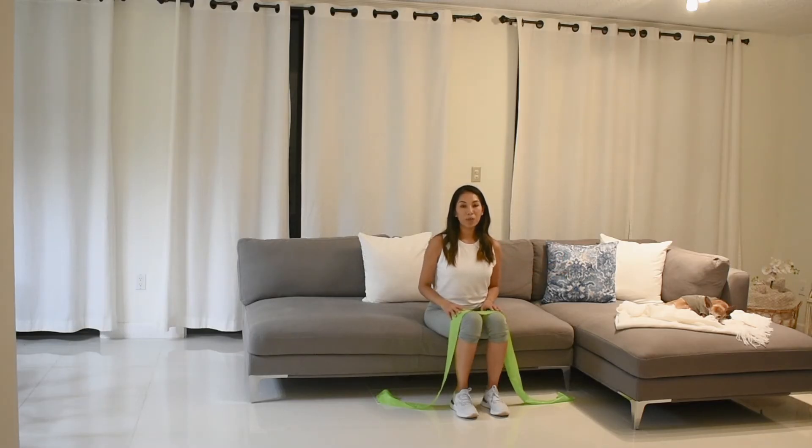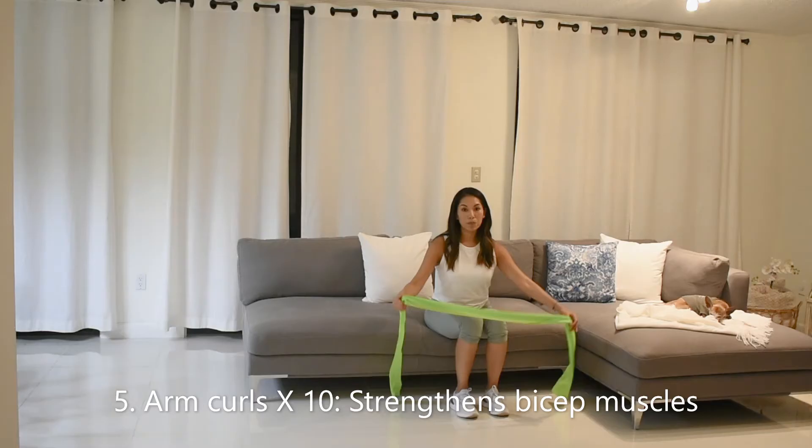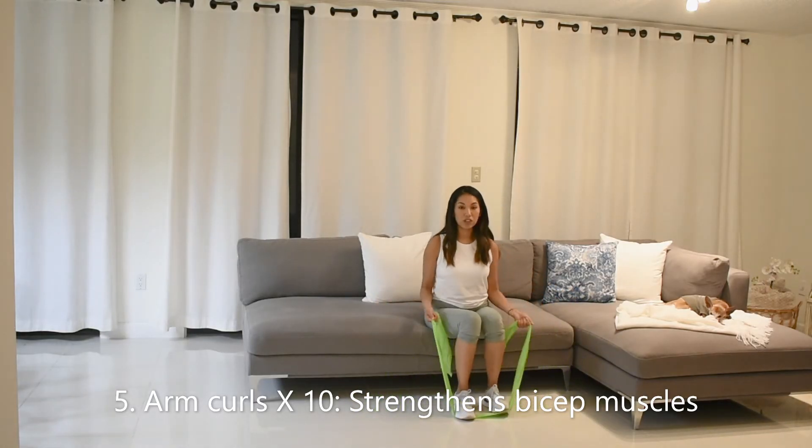Next, working on our biceps — you're going to just drop your arms down and squeeze your biceps on the way up and slowly release back down. You can use your band for this exercise — place it at the bottom of your feet and have some tension as well here.